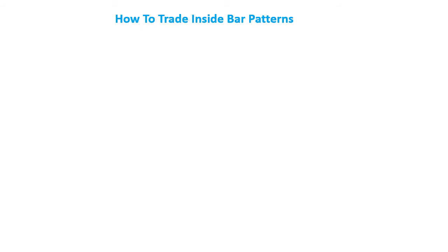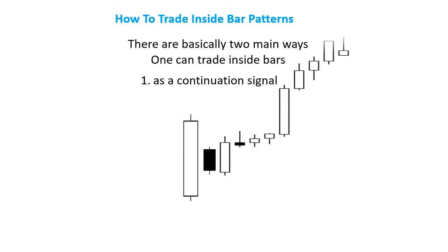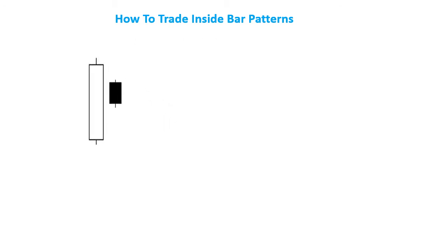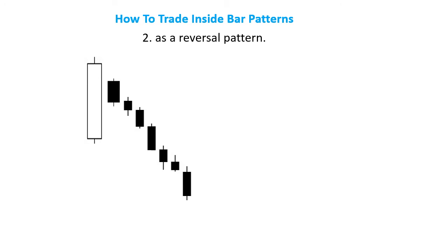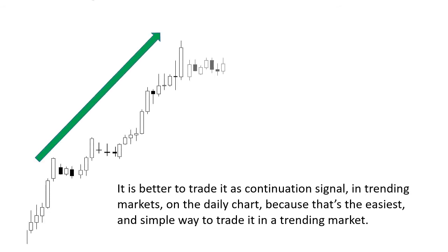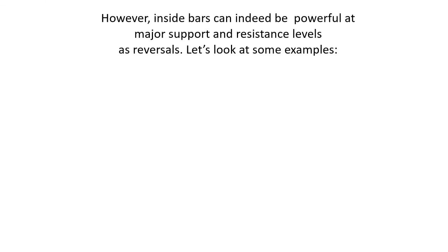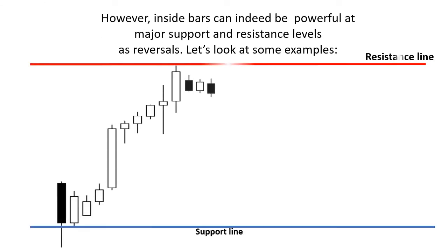How to trade inside bar patterns. There are basically two main ways one can trade inside bars. Number 1: As a continuation signal. Number 2: As a reversal pattern. It is better to trade it as a continuation signal in trending markets on the daily chart, because that's the easiest and simplest way to trade it. However, inside bars can indeed be powerful at major support and resistance levels as reversals.